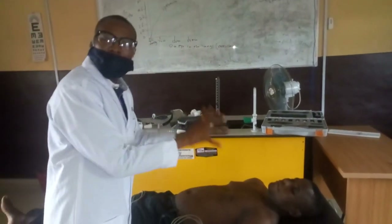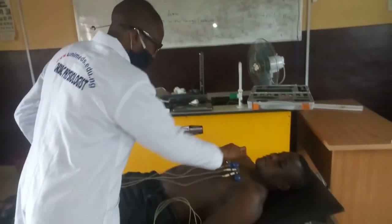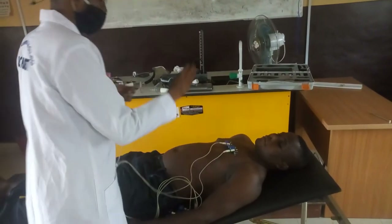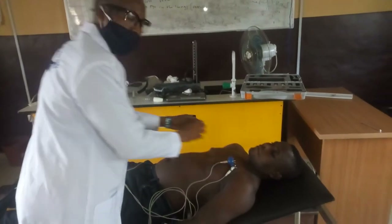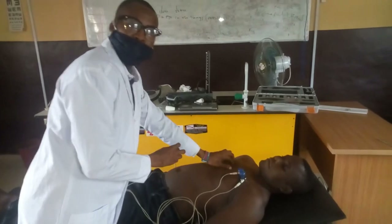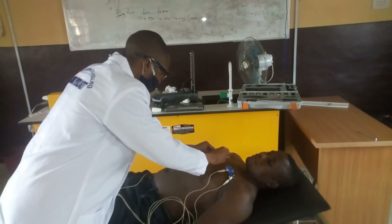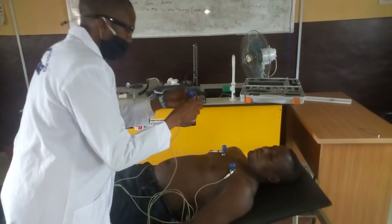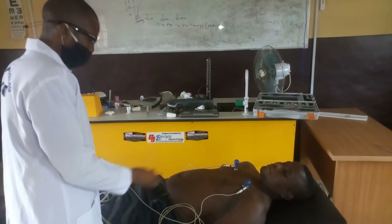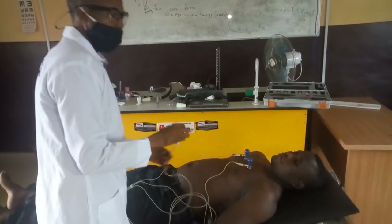There is an anatomical landmark that we need to follow. The precordial lead one, which is V1, is placed on the fourth intercostal space at the right sternal border. V2 is placed on the fourth intercostal space at the left sternal border.